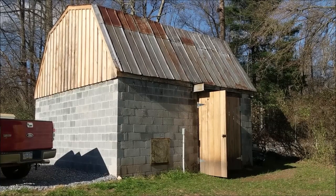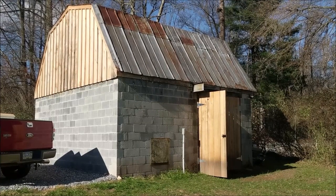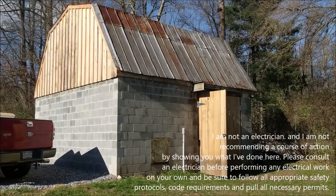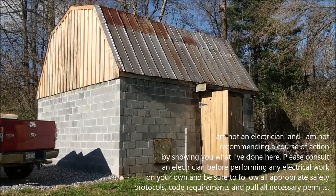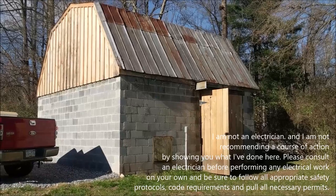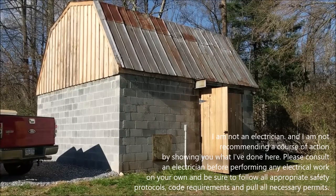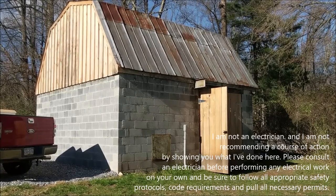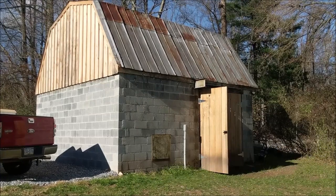Today we're going to go inside and show you some of the initial steps I've taken to run some circuits in this barn so that we can have electricity and light. Just a little disclaimer — I am NOT an electrician, however I've gotten some really good advice and help from a licensed electrician and have done some basic wiring in here. Definitely, if you are contemplating doing electrical work on your own place — whether residential or for a workspace — recommend that you consult a licensed electrician, consult your local codes, and also pull any necessary permits as may be required.